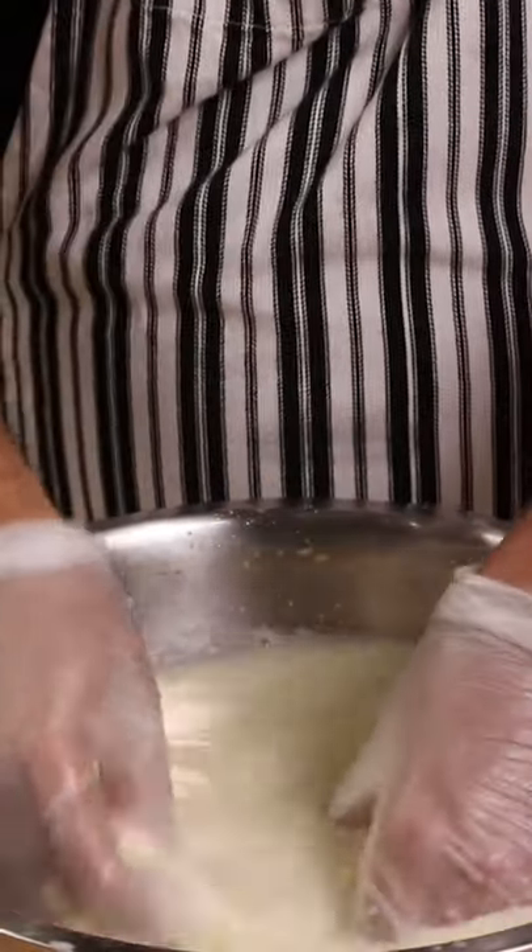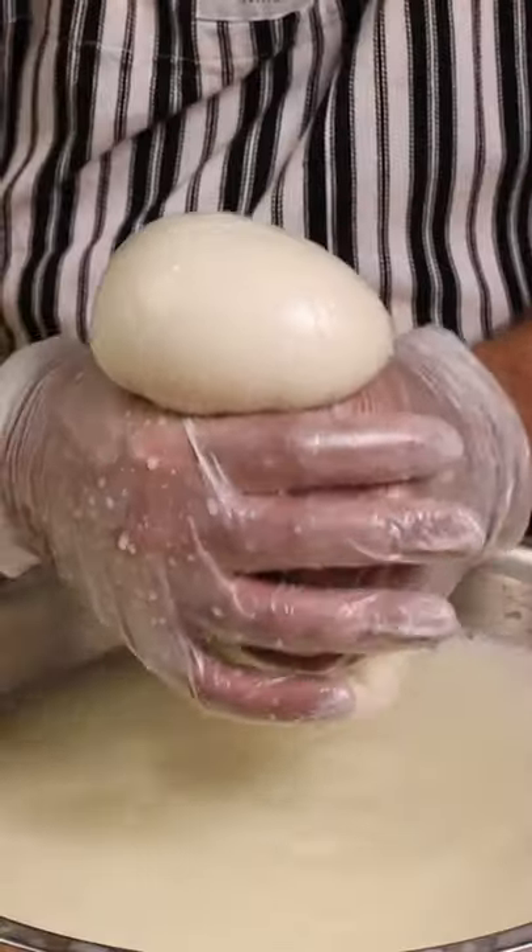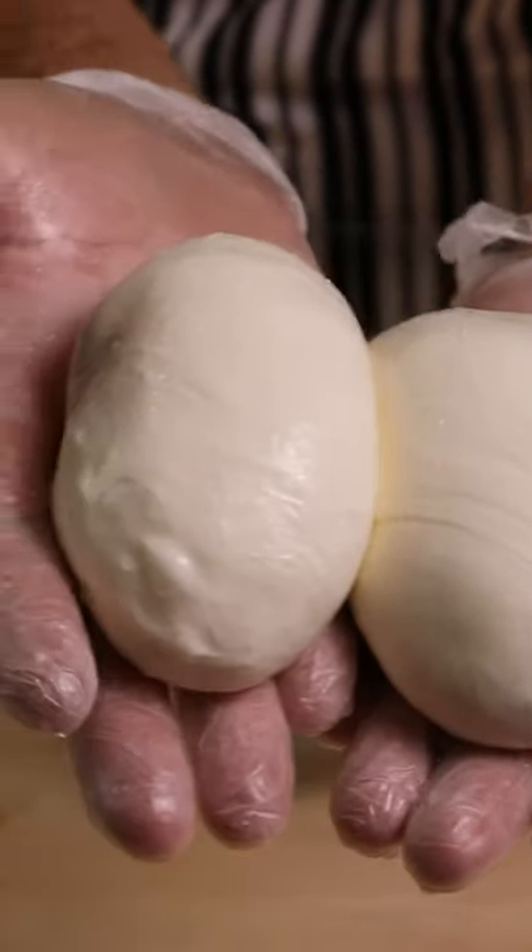Take the curds out and stretch them, dipping back in the hot whey every five seconds. Look how stretchy it is! Form your cheese balls and place them in ice water. Oh, look how cute they are!